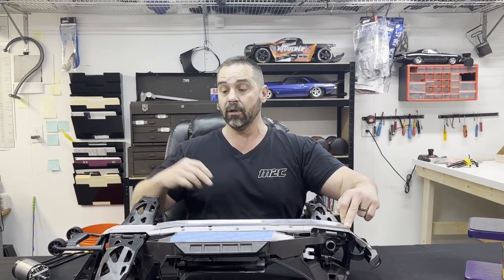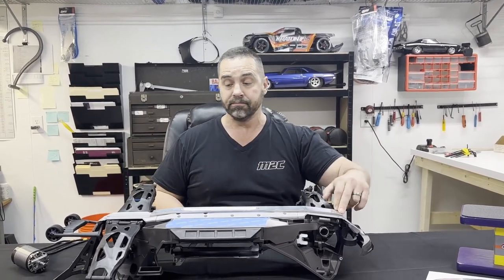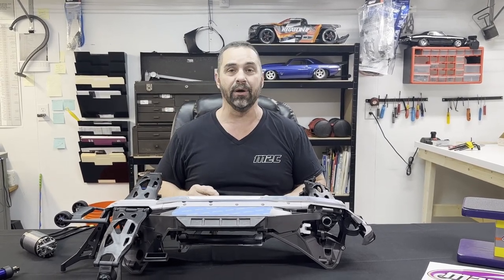Installation of this item is super easy — two bolts here, two bolts here, and two bolts here. The long bolts go here, the two short bolts go in the front, and it just stabilizes the entire truck. You're gonna really love this product. Come on down to m2cracing.net and get you one!